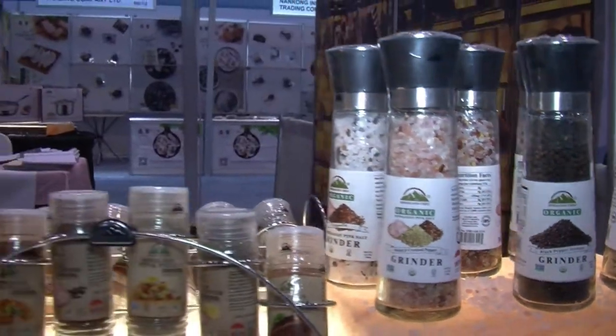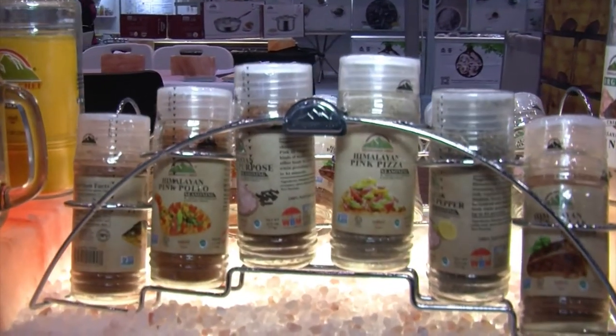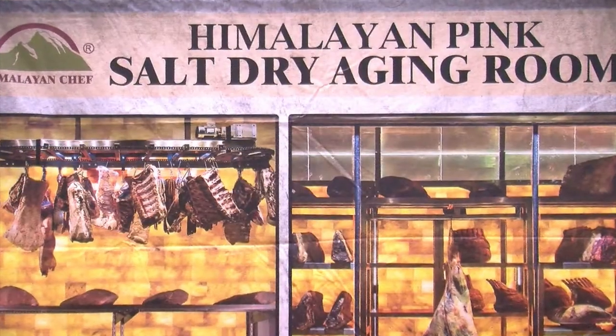Himalayan Chef is here offering the salt blocks, but WBM is offering all kinds of salt — different grains, large to small, whatever a chef might need. We can really help you with whatever those needs are. We've got a whole range of different products. We're working with spices — things like turmeric — and we can season up different herbs in your salts too. And let's not forget that we do the salt for dry aging rooms as well.